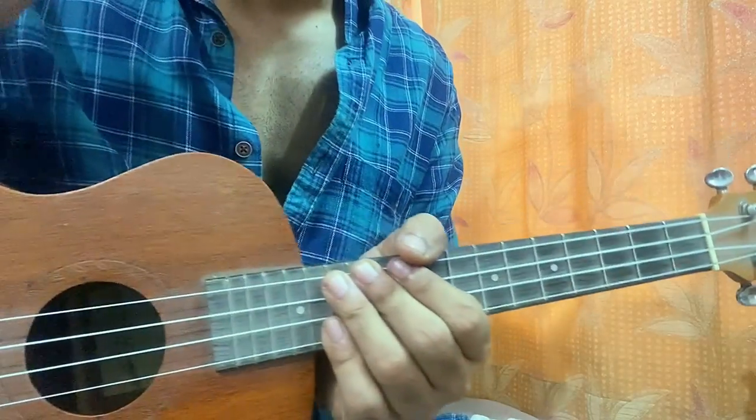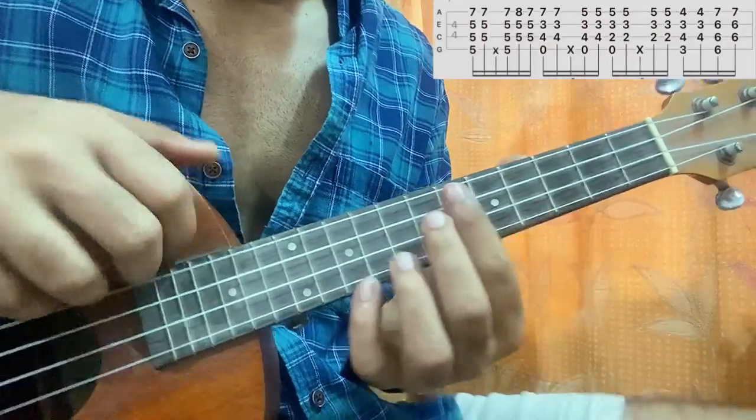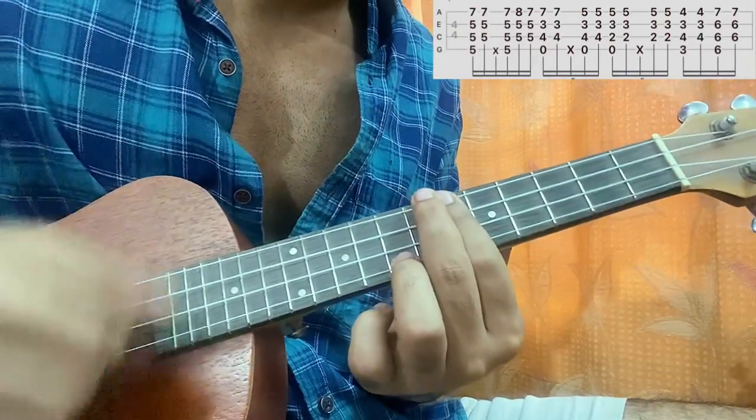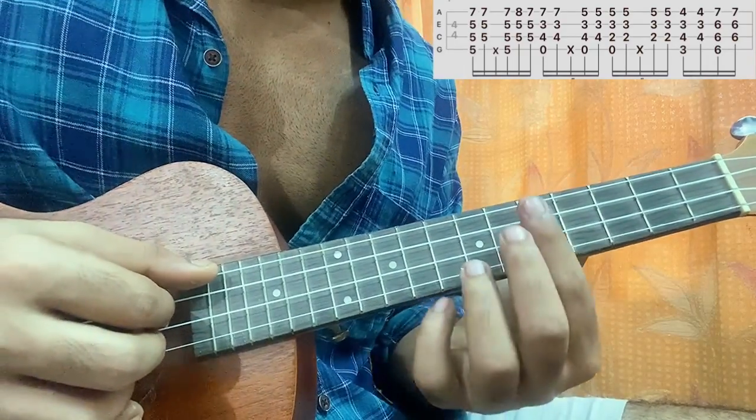This is how you play Kava Tea by BoyWithUke. For this song we have this riff — this is a one-minute long song — so this is how it goes. The first chord shape: